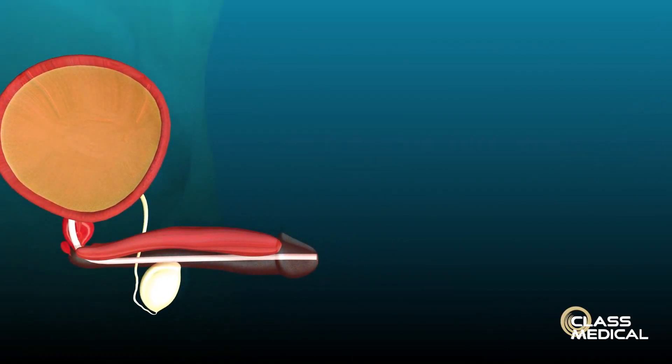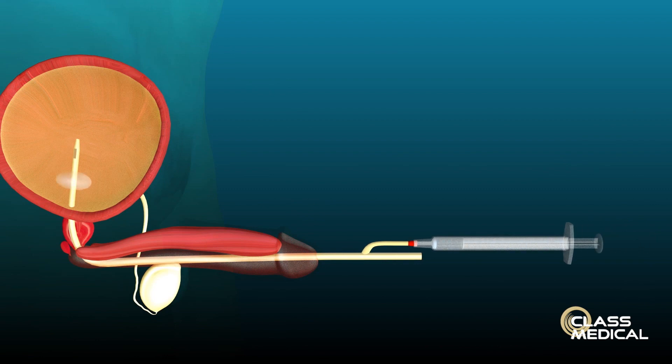A catheter is a medical device which is used to drain the bladder of urine when it fails to empty. They have been used for the last 80 years and they are known as a Foley urinary catheter.